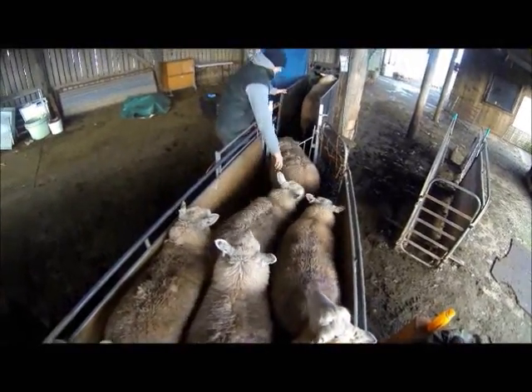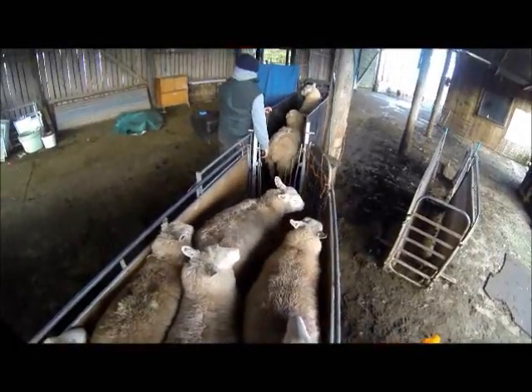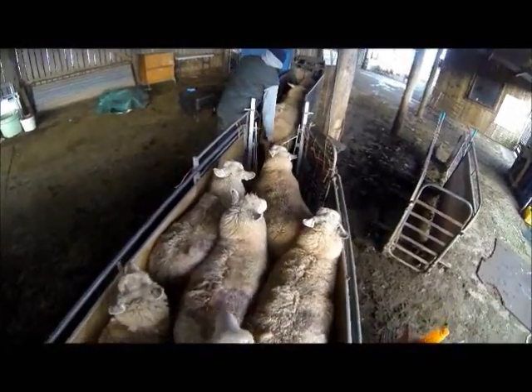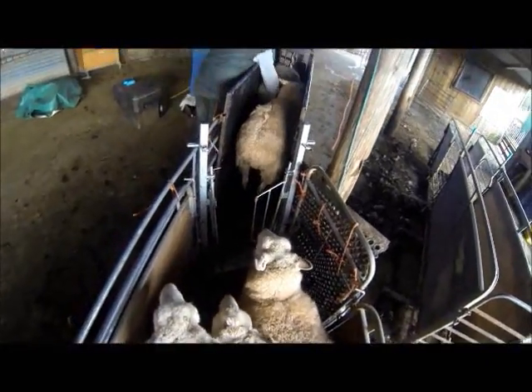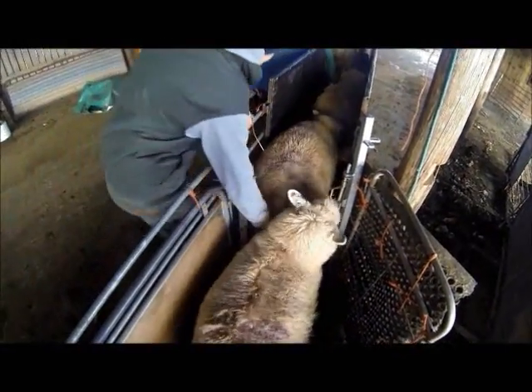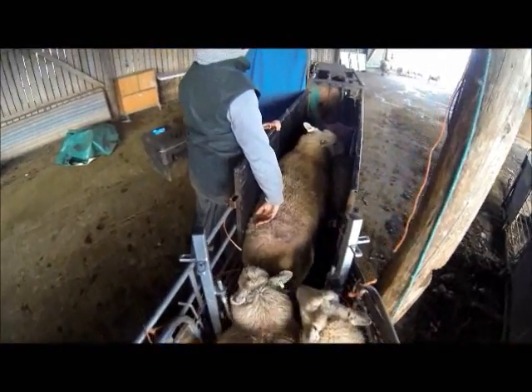The Gimmers, being young stock, haven't experienced this before, so they run quite rapidly and with no questions up the race. The Commercials, however, have some older ewes which are wise to what's happening, so they need a little more persuasion. I find the best way of pushing a ewe on is to apply pressure to the top of her tail — she will then move away from the pressure.